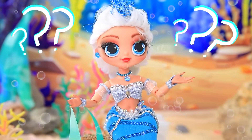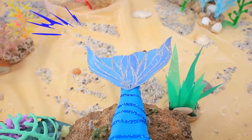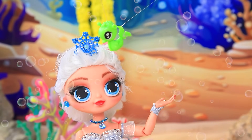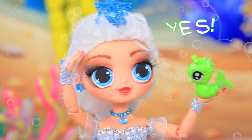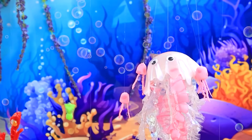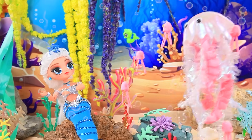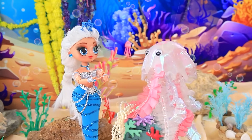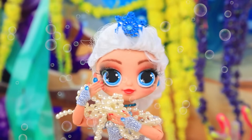Where am I? What happened to me? A tail? Wow! A crown? That's amazing! You're the sea queen! Me? Yes, we need to tell everyone. The queen has arrived! Your majesty, it is a great honor. Accept these humble gifts. Treasures!